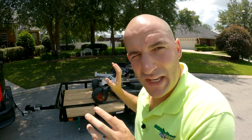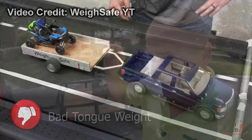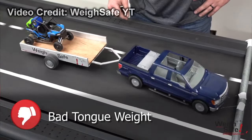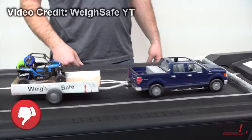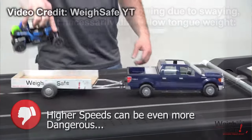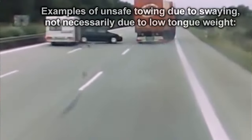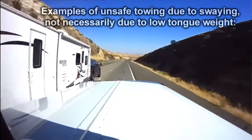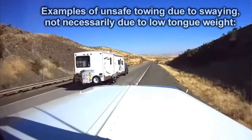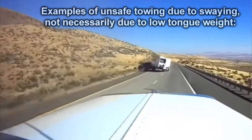That means we are extremely under the goal of 10 to 15% of total weight, and that's very dangerous. At highway speeds, we're going to have sway in our trailer, and if we go even faster, that swaying or rocking is going to turn into whipping — we could very quickly lose control of the trailer, lose everything, and depending on how big your trailer is, flip your entire car. If you have to pick one — too little or too much tongue weight — it's better to have too much, because while that makes your tow vehicle's ride characteristics suffer, you eliminate the possibility of swaying.